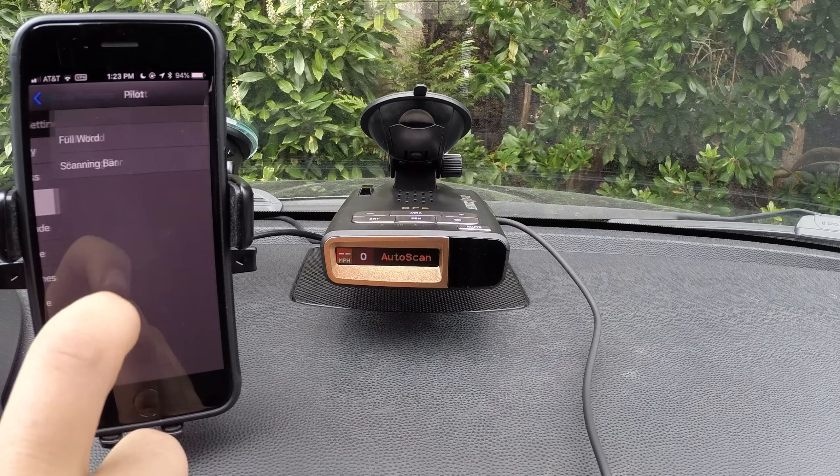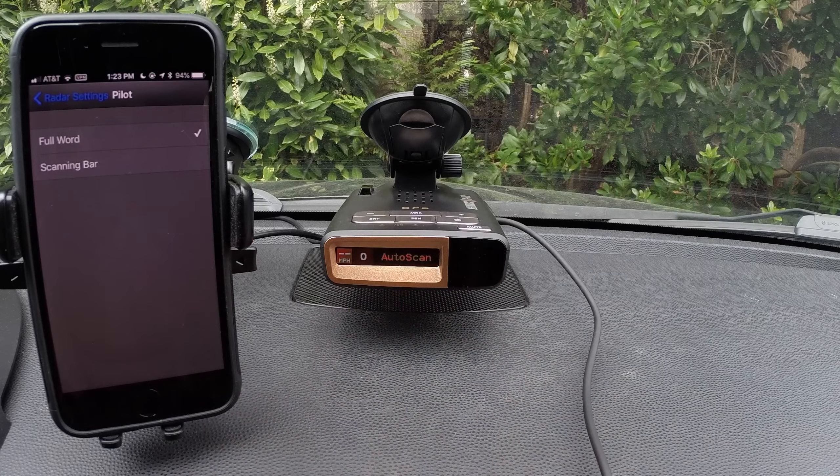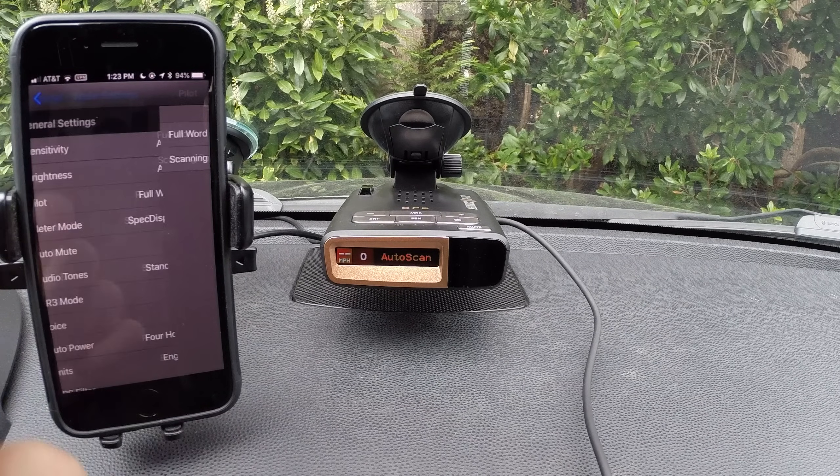Let's go on to the pilot display. This is going to be what the detector displays when there's no alert present. Right now you can see it just says auto scan. If we switch it to scanning bar, you can see we've got the scanning bar on top. Personally, I find that a little bit distracting — some people like it, but I disable it.